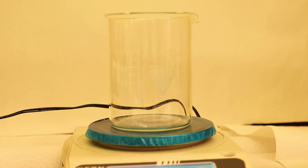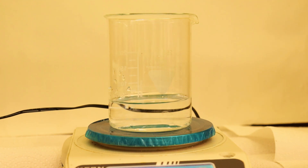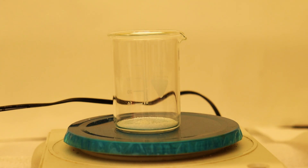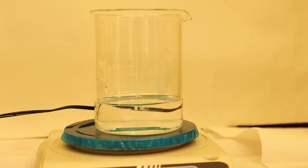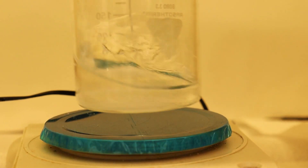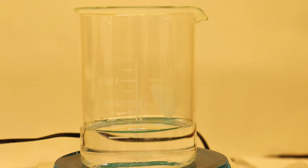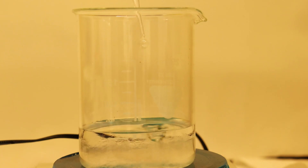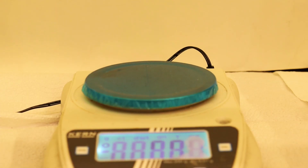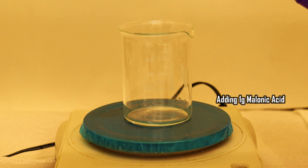There were three solutions: A, B, and C. Solution A is composed of 5 grams of bromate, 67 mL of water, and 2 mL of sulfuric acid. Next it was time to prepare solution B — it's made by dissolving 1 gram of malonic acid in 10 mL of water.